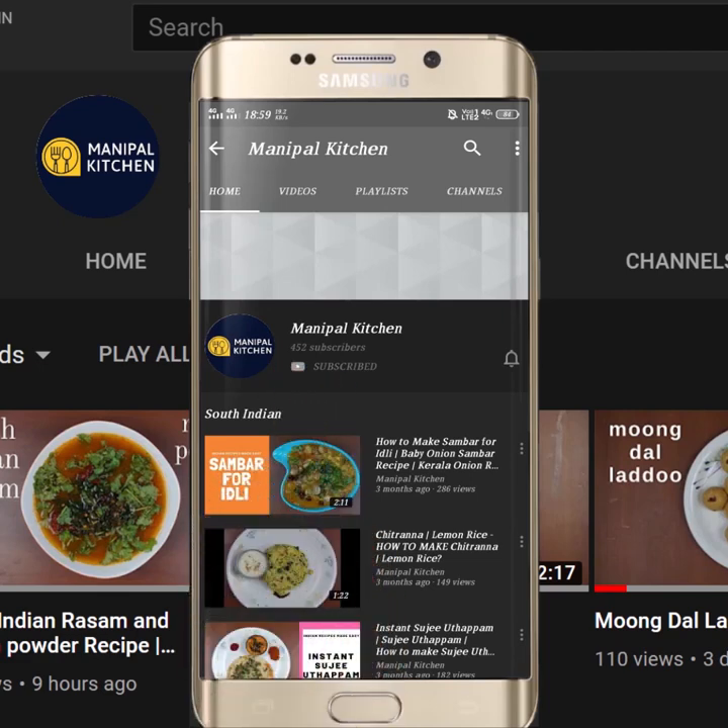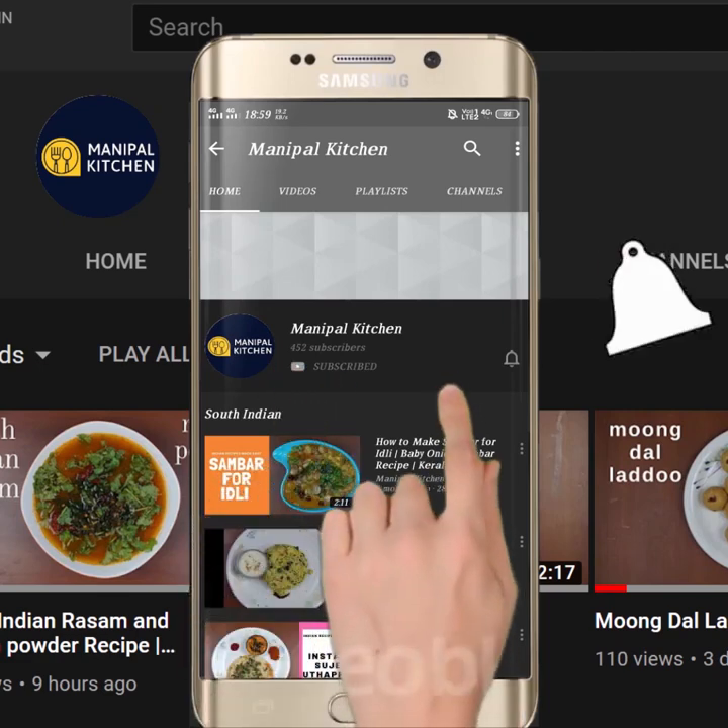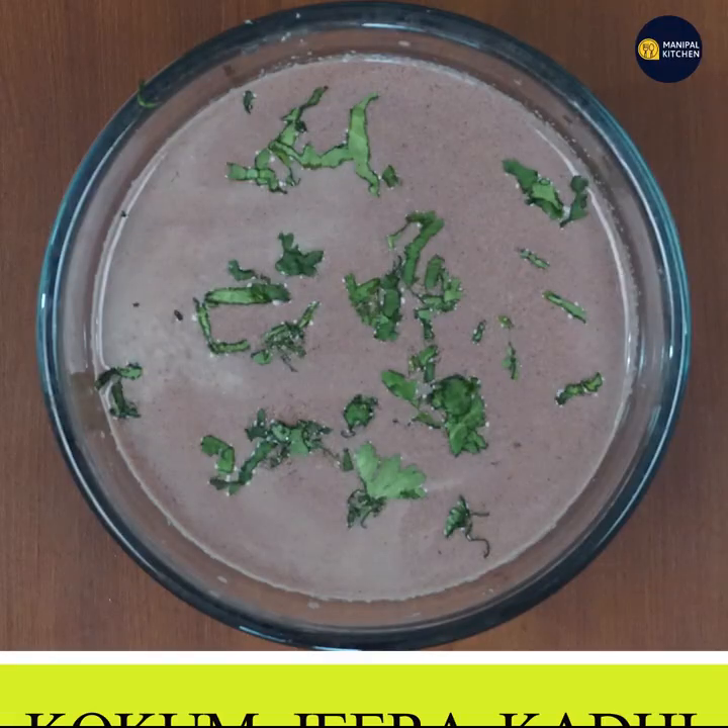Subscribe now and press the bell icon, never miss an update. Welcome to Pal Kitchen.